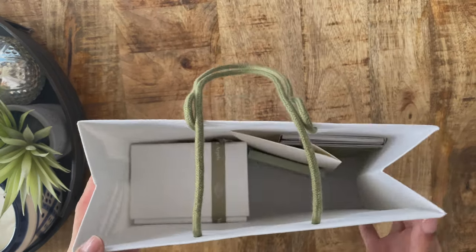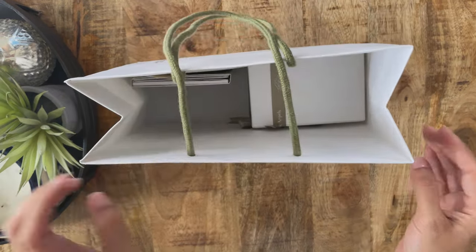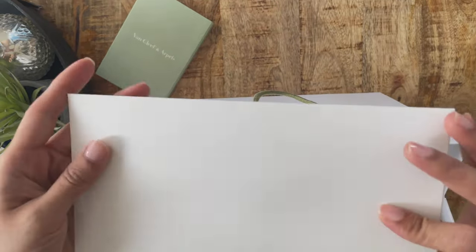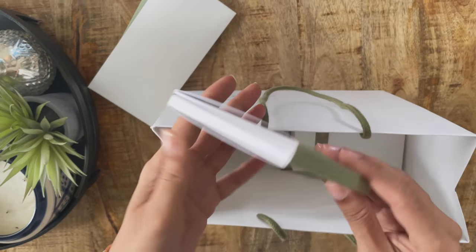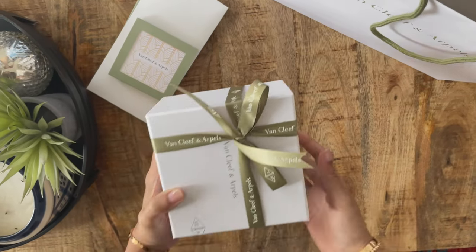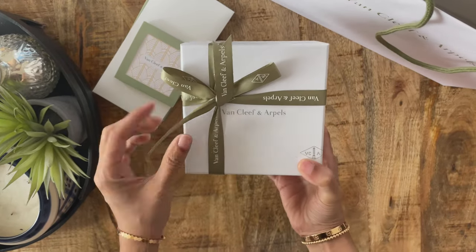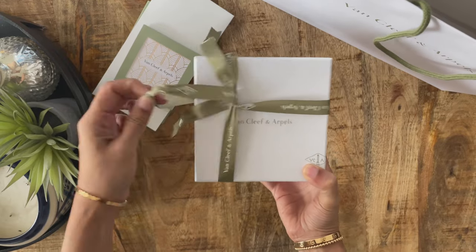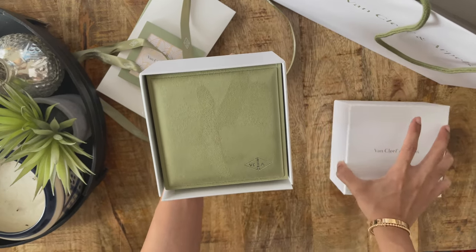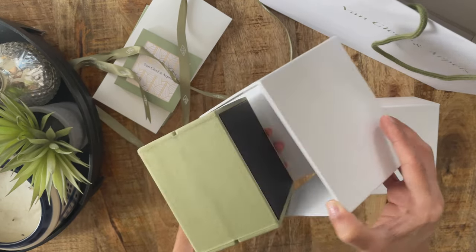Here we are with my first jewelry unboxing for 2022! Here is the VCA shopping bag. I'm going to take all this paperwork out — I'll go over it in more detail once I'm done with the unboxing, but for now I just want to focus on the actual item itself. I got it gift wrapped for myself because my birthday is still several months away. I've started to really like doing these unwrappings — it's always wonderful to unwrap a gift. Technically this is just a buy-it-for-me, so it's really not a gift, but I still love it!